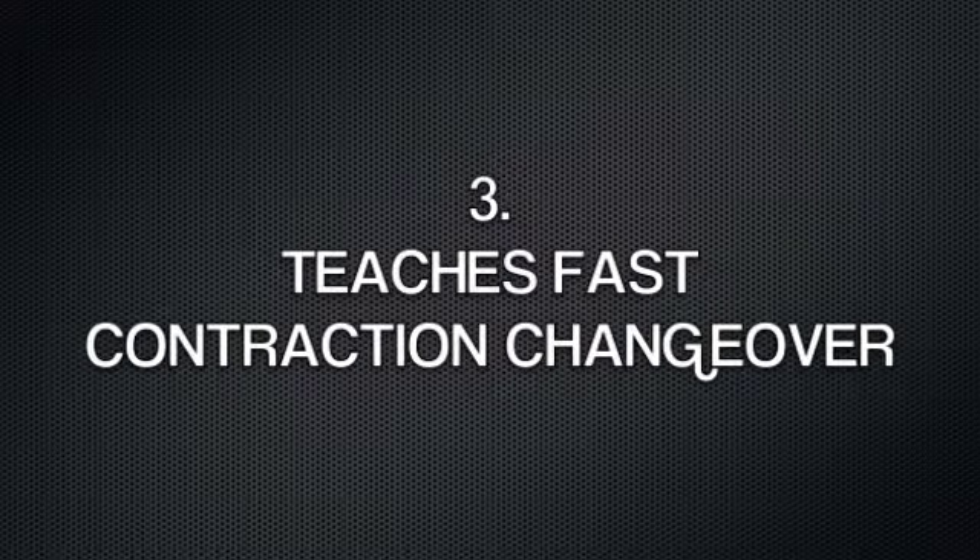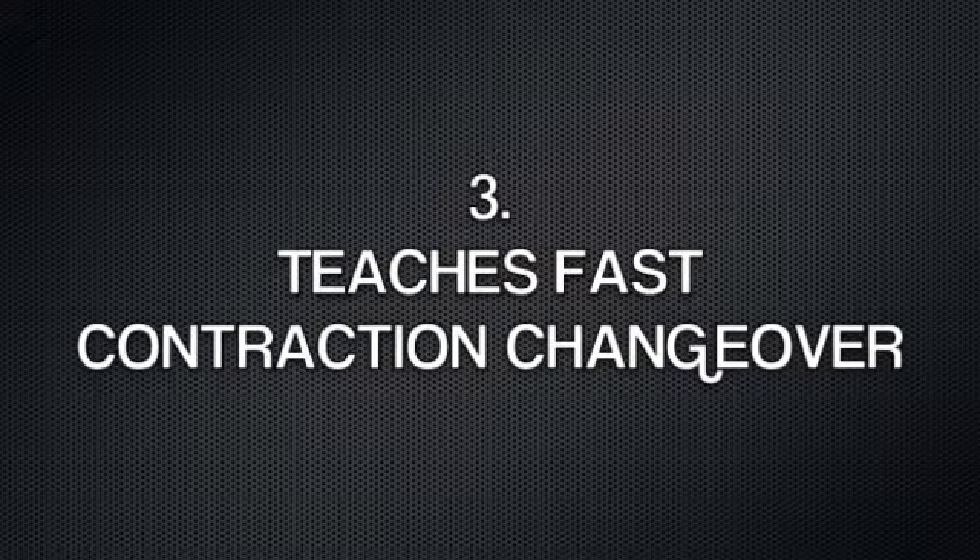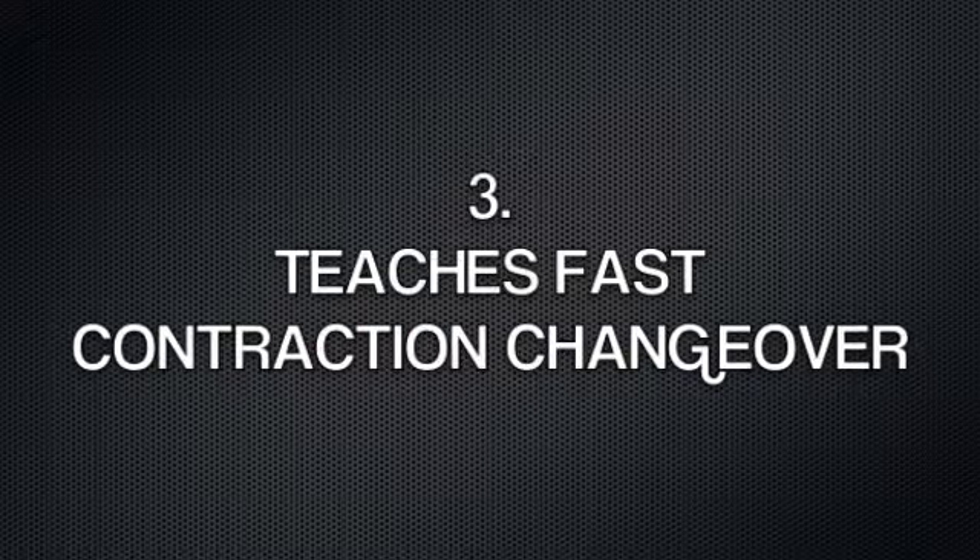If you do the first two phases effectively, you'll essentially teach fast contraction changeover — going from the load absorption or eccentric phase, changing to the elastic phase, and then through to the concentric contraction phase.